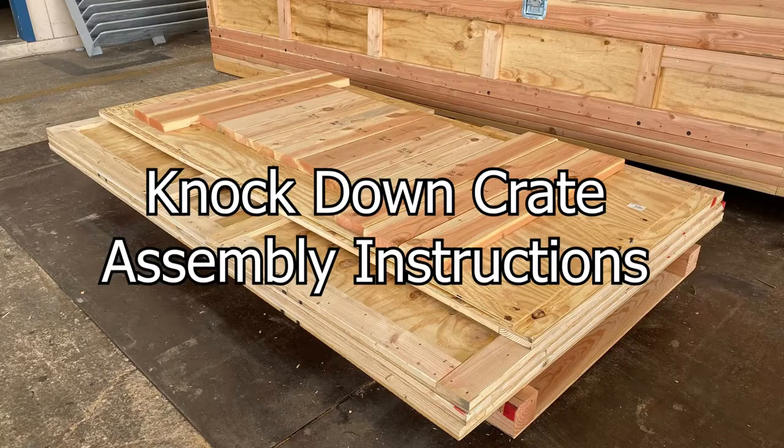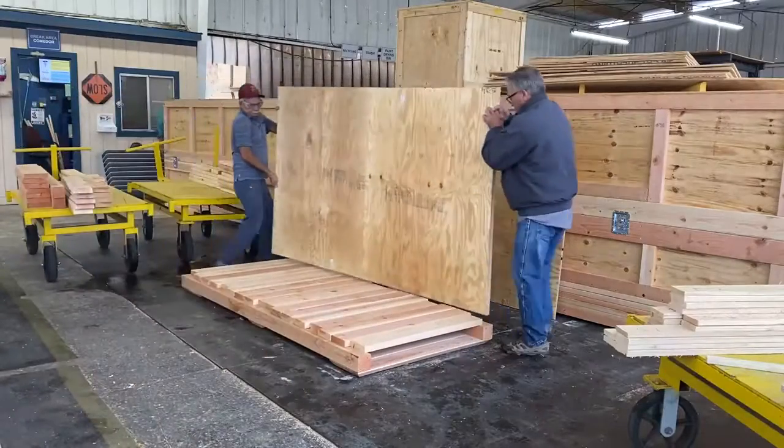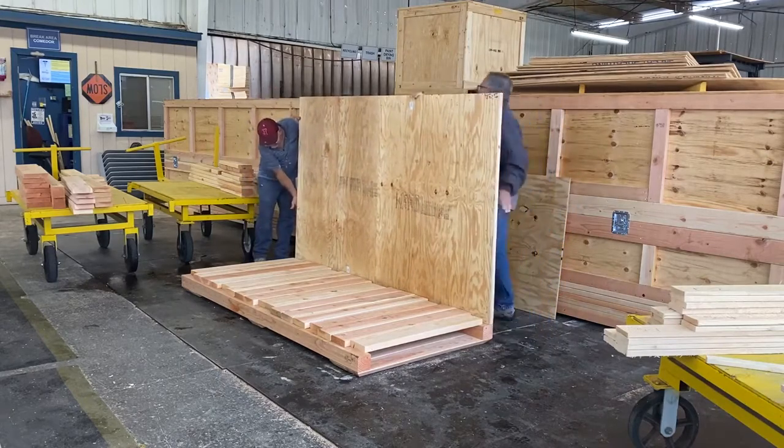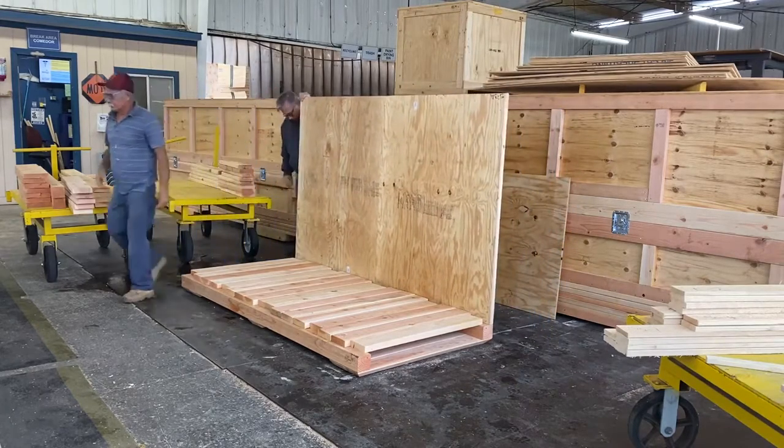Welcome to Valley Box's instructional video for the assembly of a wood crate delivered in the knockdown form. Start by picking one of the side panels up and resting it on the 4x4 skid. This is usually a two-person job.